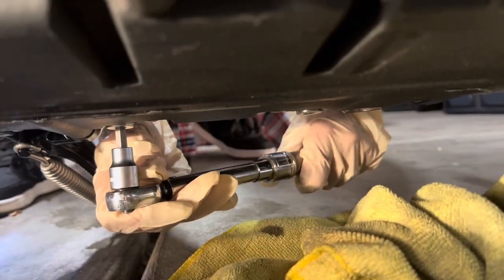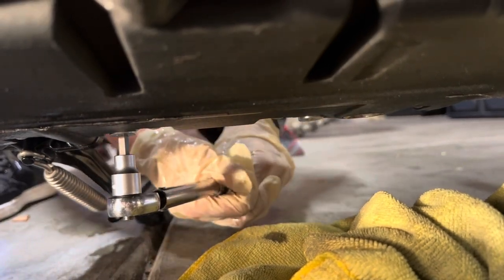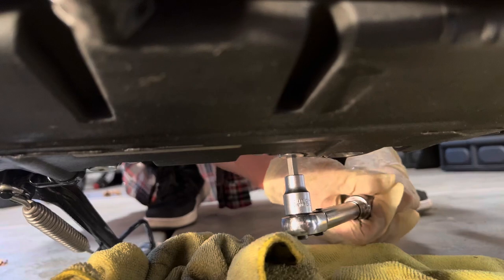We removed the drain pan and replaced it with a rag so any excess can just drip on the rag, then we're going to reinstall the drain plugs by hand first and then flip them into place. We're going to torque them down to 15 foot pounds. It's important to replace these crush washers every single time because they are made out of copper and they crush into the drain plug.